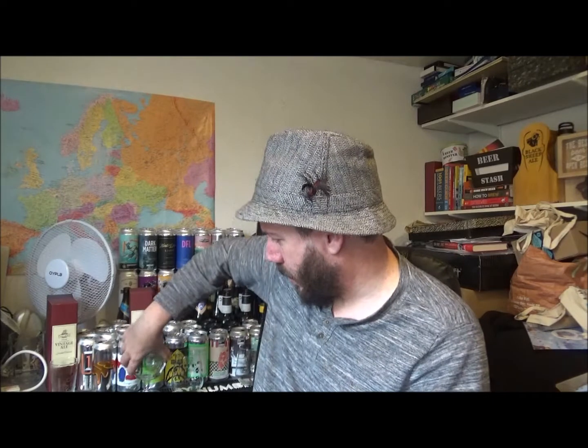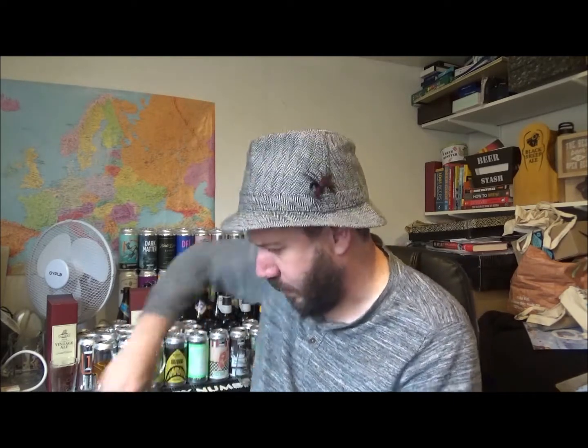Buxtonbrewery.co.uk — check out the playlist down below; there are a few beers there that I've had from these guys over the years. This is a 440ml can, so let's crack it open and get a glass. Hopefully it won't go everywhere — it's been in the fridge for quite a while.